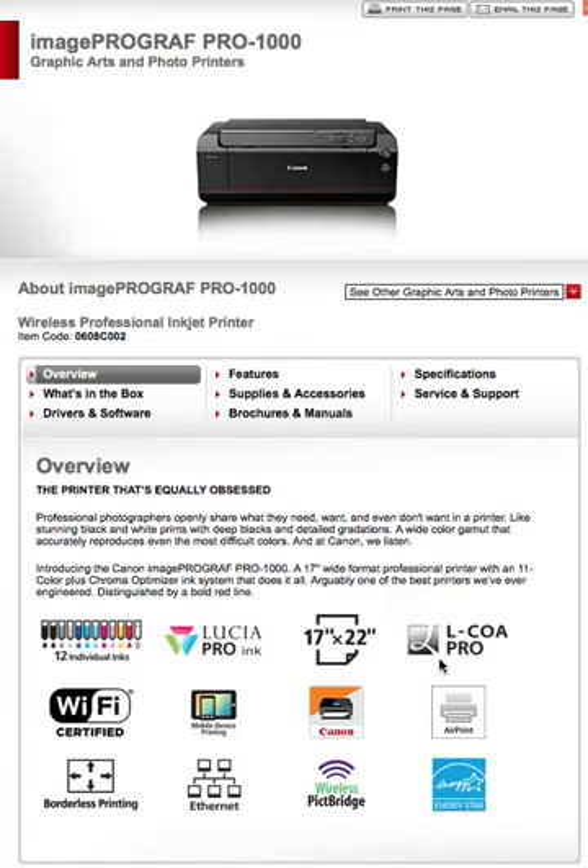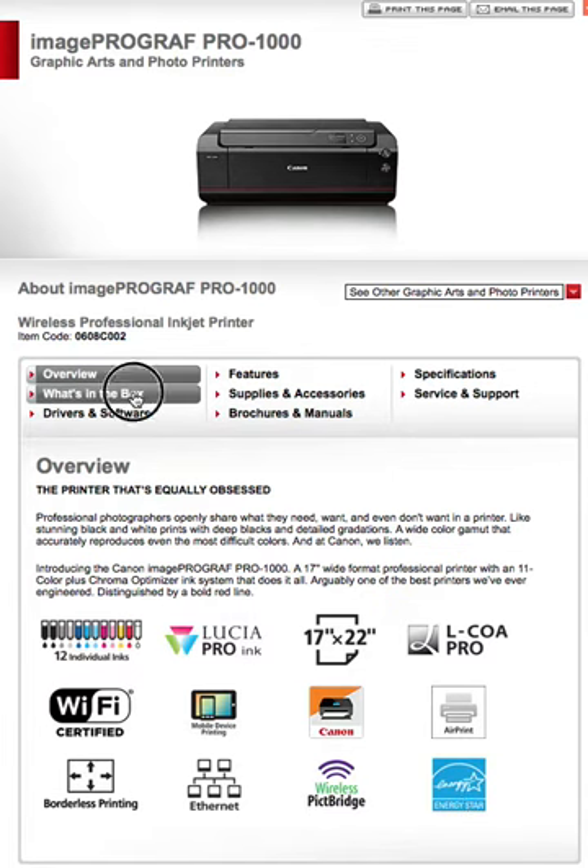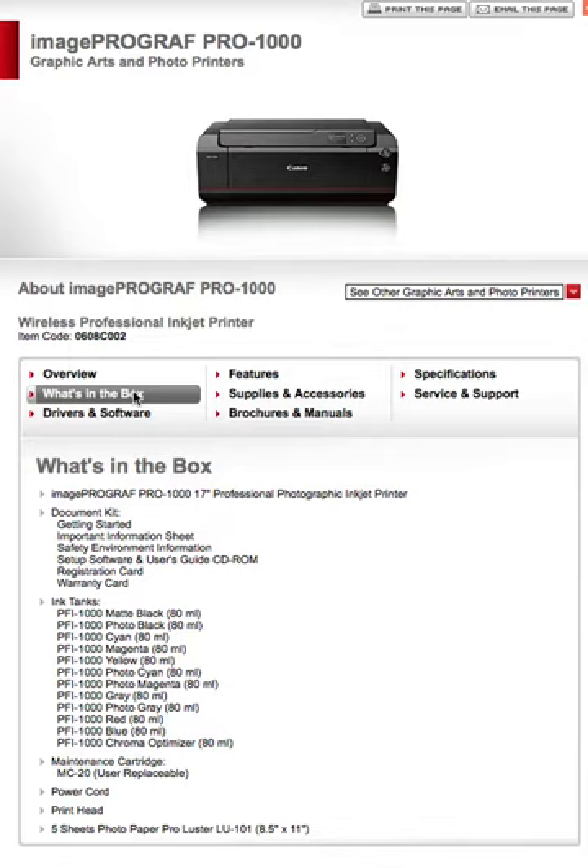There's no price listed yet. What's in the box? You get the printer itself, a document kit, one of each of the ink tanks, a maintenance cartridge that's user-replaceable, a power cord, and a print head. Also included are five sheets of pro paper — pro luster paper — just to give you a few pages to try it out and see what the printer can really do.